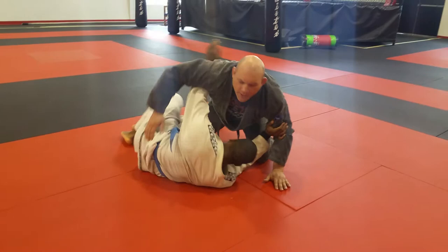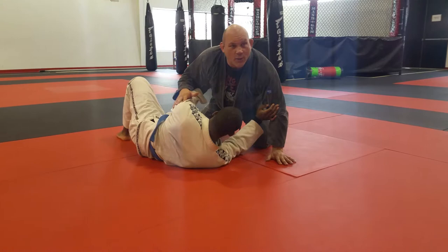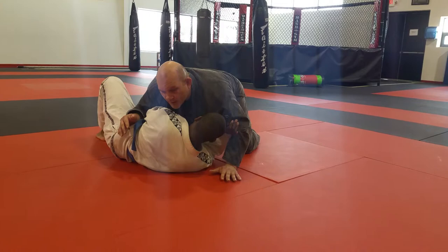So we're here. What can happen? He can bump and get his underhook, right? Gets his underhook. What would I do on top? I probably would recognize the situation here that if I stay here, he's gonna recover his guard or he's going to get back on top. So I want to try to take that away from him, so I may try to switch sides on him.